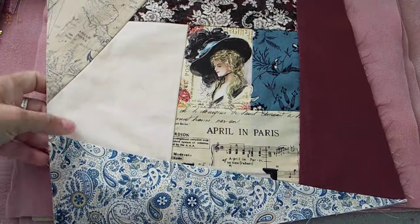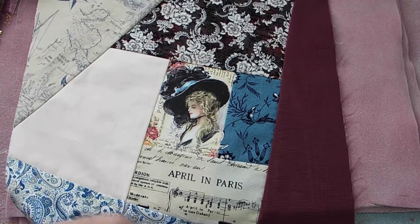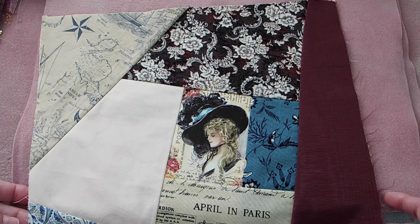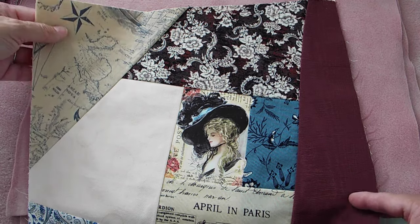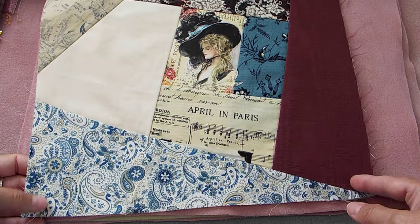So for next month, this is the block I'm going to bling up — get a good look at it naked, because it's not going to be naked for long. I'm going to do some awesome things on it, I'm hoping.